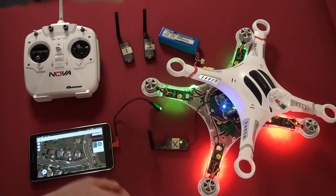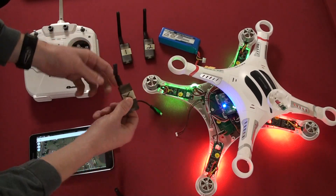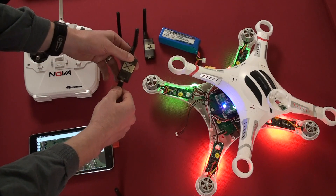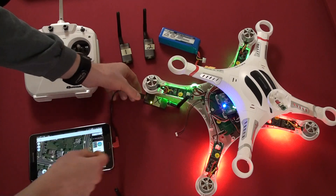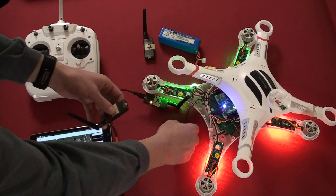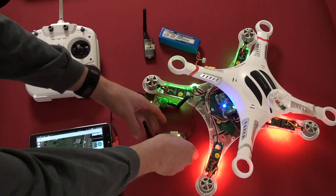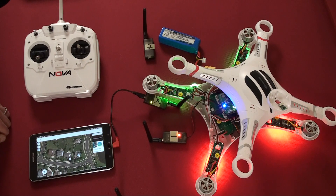Now I'll take module 2 out and unplug X from the quadcopter. This is where the problem sets in. I'll take the micro USB and plug it into X — and you'll see on the tablet, it didn't even flash the screen or recognize that there was a new connection. It just stayed the same. This also takes a lot longer, waiting for that green light to stop flashing when X is plugged into the tablet through the micro USB port.